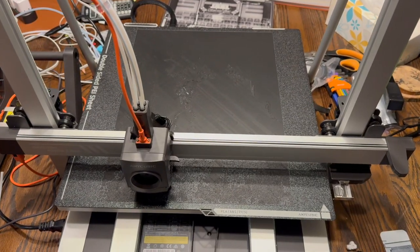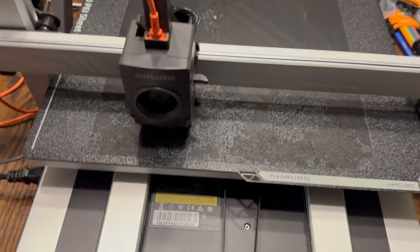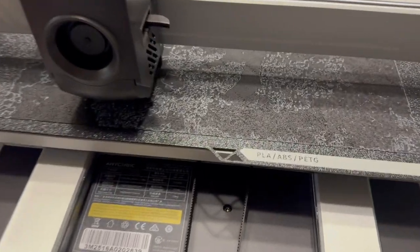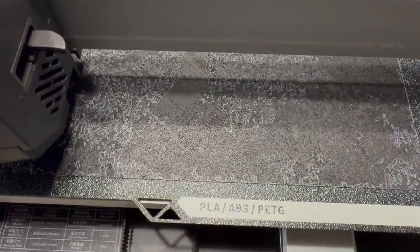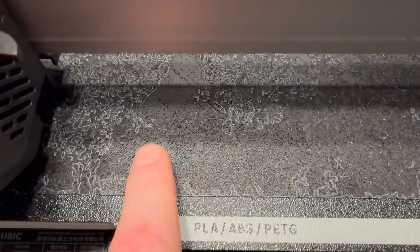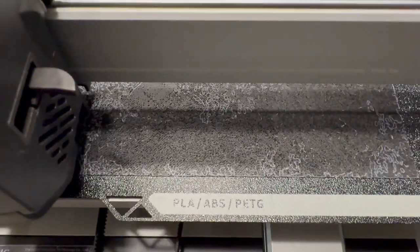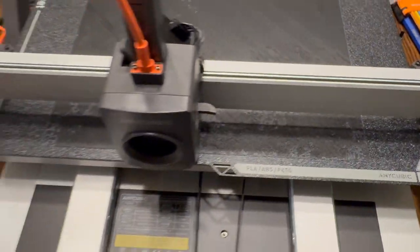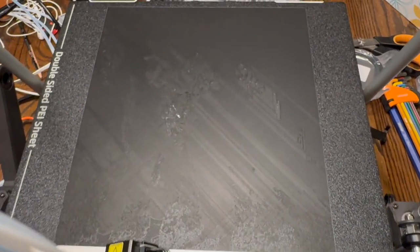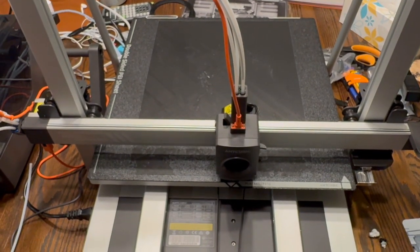Ten hours, 45 minutes in, and it swapped to white. You can see here how the black doesn't look super great in some areas, but it might be covered with white — we'll see. About 27 hours to go.